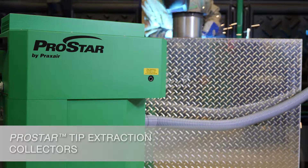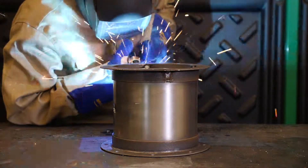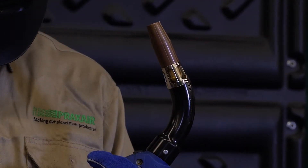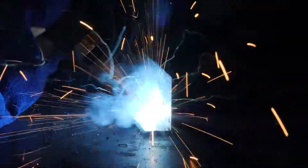Introducing Praxair's ProStar tip extraction collectors. Our tip extraction collectors help reduce employee exposure to harmful welding particulates. Paired with a fume extraction torch, particulates are captured at the source — at the tip of the welding torch — significantly reducing exposure to the operator.